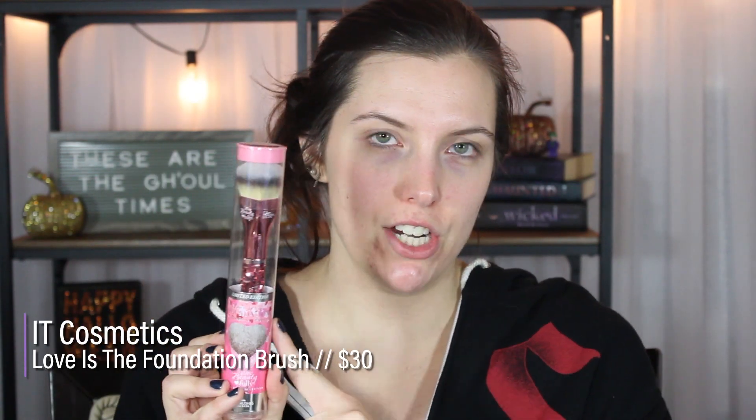Today I'm gonna be testing out a brand new — well, kind of — a brush from It Cosmetics. Kathleen Lights has talked so much about this brush. This is the It Cosmetics 'Love is the Foundation' brush. I've heard such good things about this. They keep bringing it back and then getting rid of it — like it's limited edition and then it goes away for a while, and then it's limited edition and then it goes away.